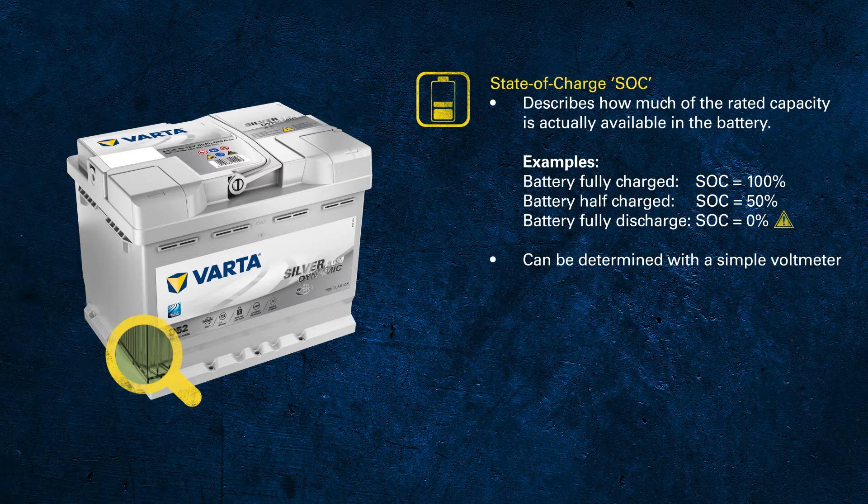No matter where you measure — at the terminals or somewhere else — make sure that the surface of the connection is clean blank metal. You can use a simple voltmeter or a digital multimeter to determine the voltage.